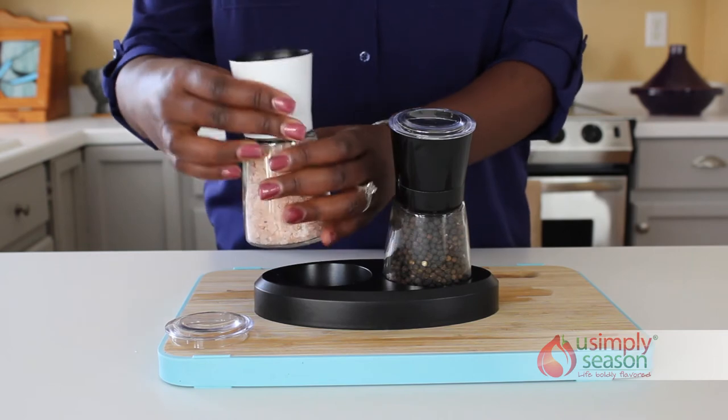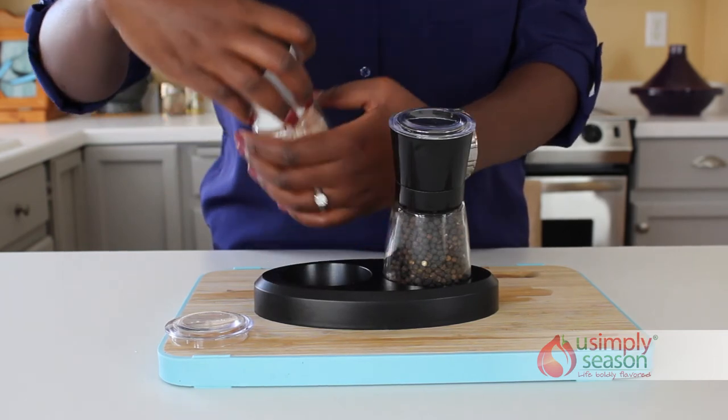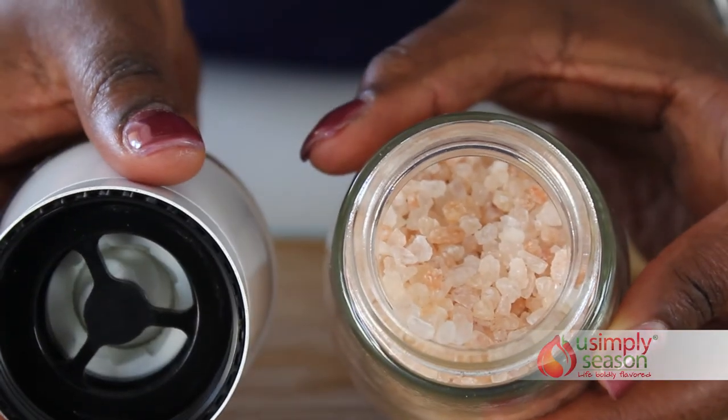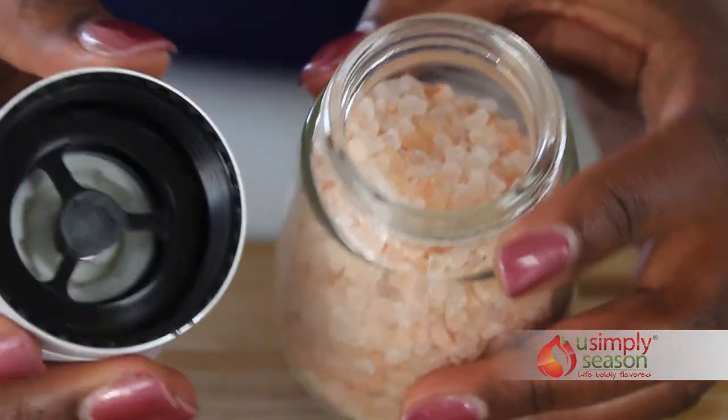The clear fillable glass bottle shows you when it is time to refill, and the large opening at the top allows you to quickly pour in salt, peppercorns, or your own favorite custom blend seasoning without a funnel.